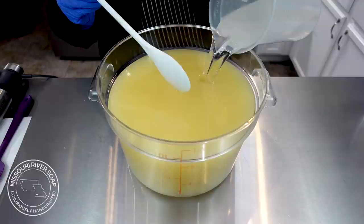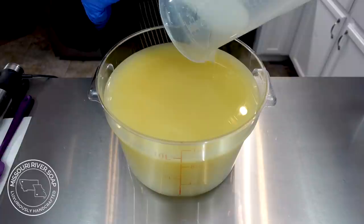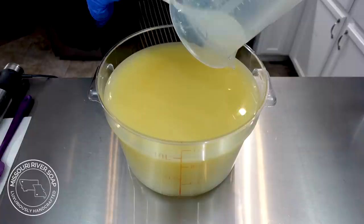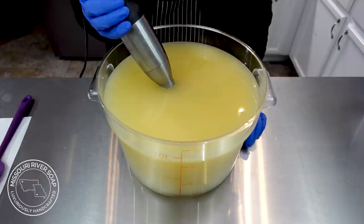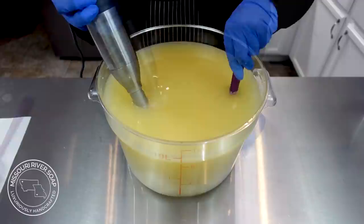I'm going to add in my lye solution now and I have almost zero lye scent on it today, which is nice. Temperature is fairly consistent today — sometimes I start cold and have to work to get it warmed up, but today it was already pretty warm. I'm going to bring this to emulsification and then split it off into other containers. I need to burp the stick blender.